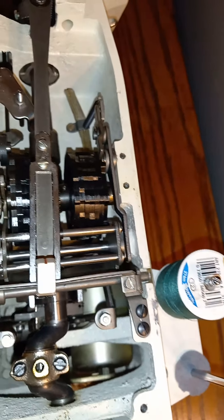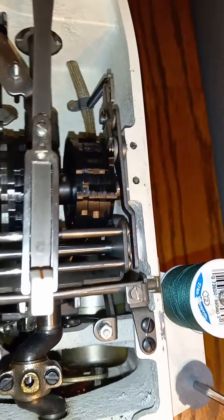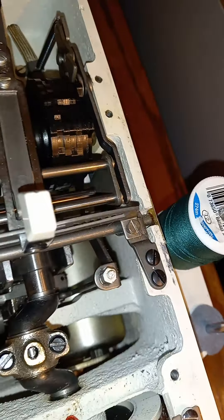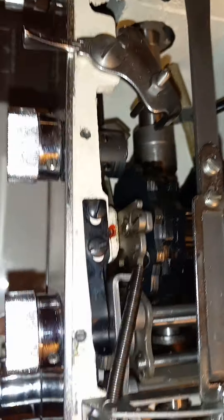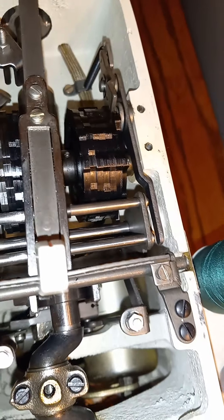This is a Montgomery Ward sewing machine — can't remember which model number — but I'm showing how the buttonhole mechanism should move and change things.